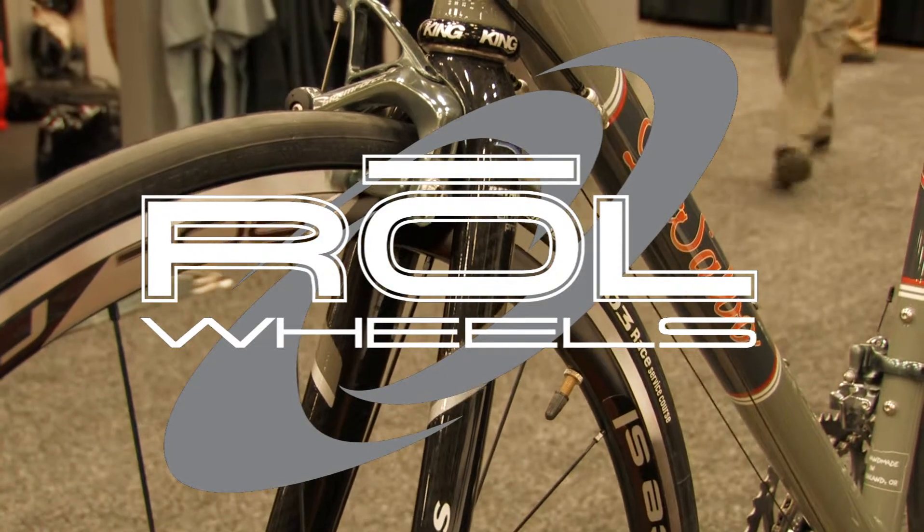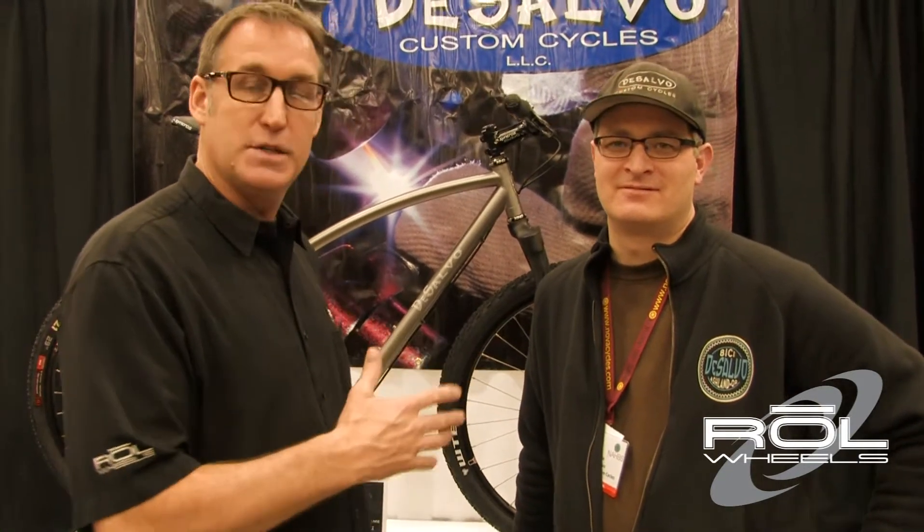Hi folks, this is Sean Lambert from Roll Wheels coming to you from the North American Handmade Bicycle Show here in Austin. I'm here with my friend Mike DeSalvo of DeSalvo Cycles. He's going to tell us about some new and exciting stuff he's got for 2011.